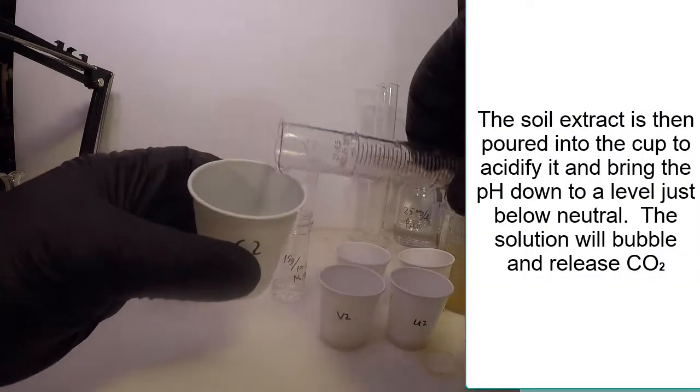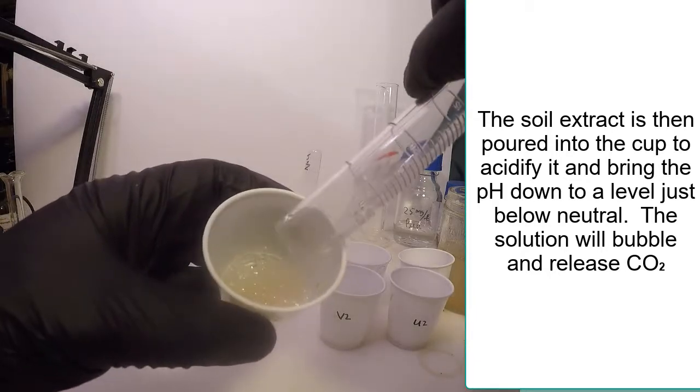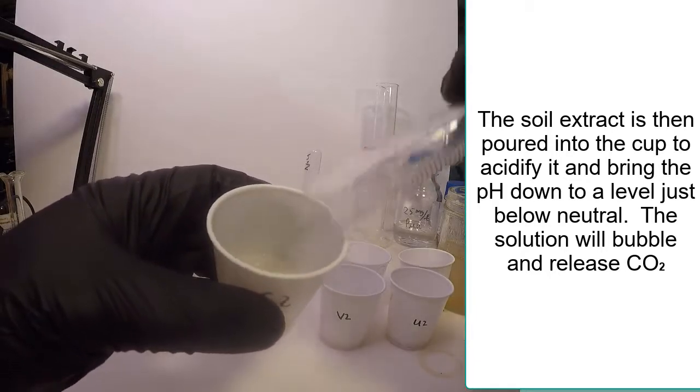Add the 7 ml of extract to the 3.25 ml of sodium bisulfate solution in the cup.